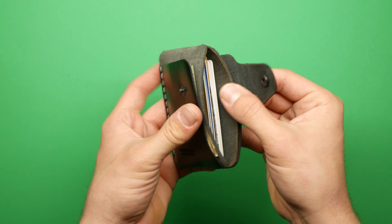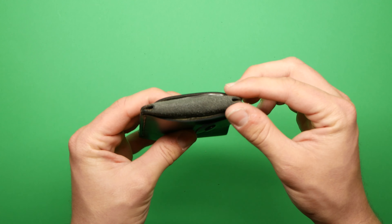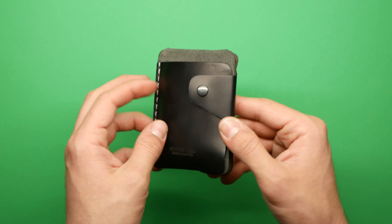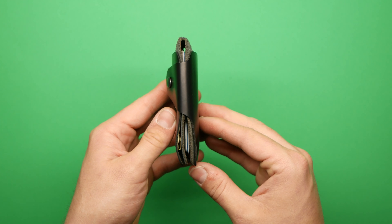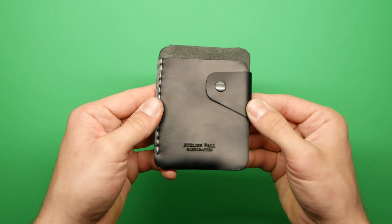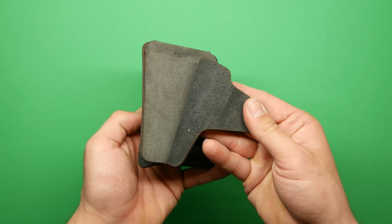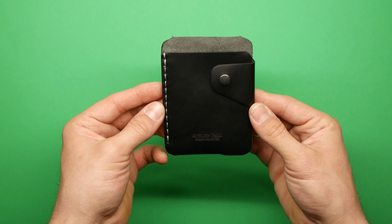It's nothing against the wallet — I just like to know the history of the leather and the tannery; it makes the wallet more interesting to me personally. The second gripe is I don't really like the combination of smooth leather and suede. It's not ugly, it's just not my personal style. I like the whole wallet to be smooth leather because smooth leather patinas, and suede doesn't patina the way leather does.